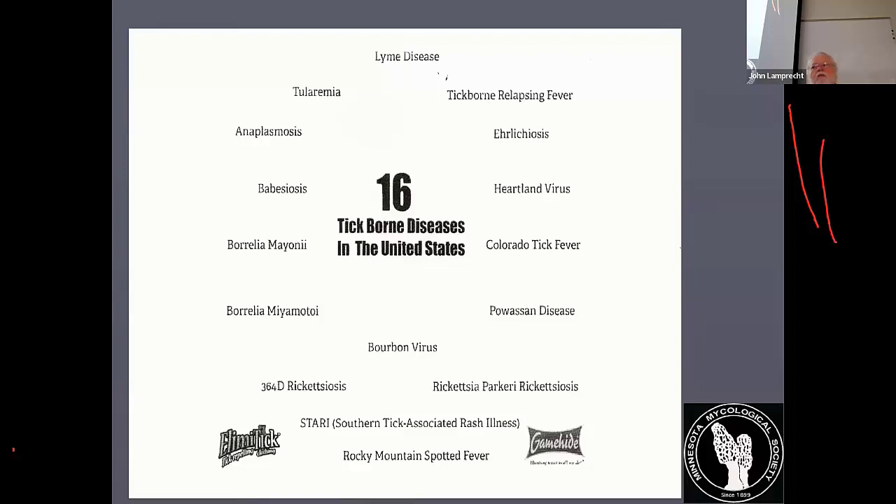Lyme disease can be treated if you catch it early enough. If you've been bitten and think you may have been exposed, it can be treated successfully with not-too-harsh antibiotics pretty much right away. Some of these tick-borne diseases, while fortunately very rare, do have mortality rates.